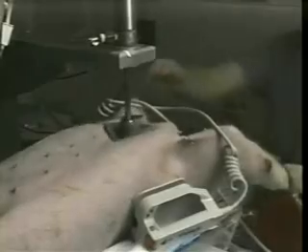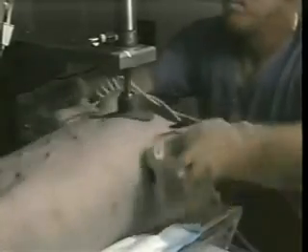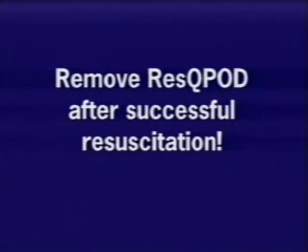At this point in the procedure, after 5 minutes of CPR with the rescue pod, we attempt to defibrillate the pig. Following a single shock, there is an immediate return of spontaneous circulation. It's important at this point to remember to remove the rescue pod when not performing CPR.